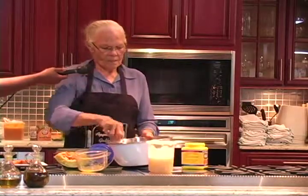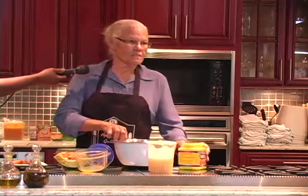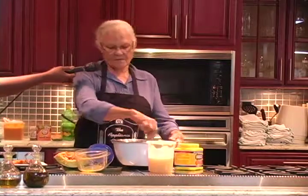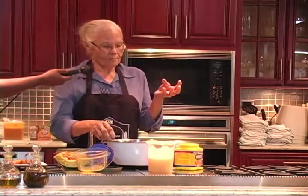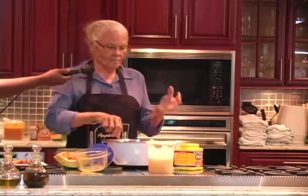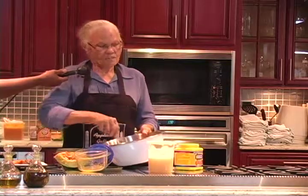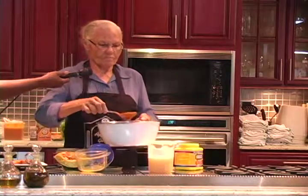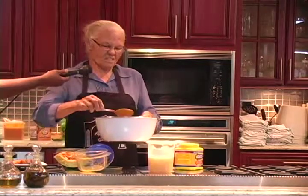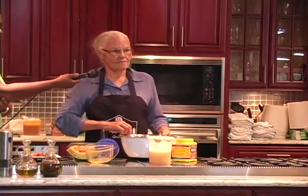And you can keep topping it sometimes, but sometimes I don't top it. Because pumpkin, a thing I found, doesn't get dry. The cassava cakes will get dry if they don't have enough butter or coconut into them. But pumpkin doesn't get dry. So you have to top cassava cakes, but not pumpkin. So that's about another half a cup of water, something like that, and it'll be ready to go out and bake.